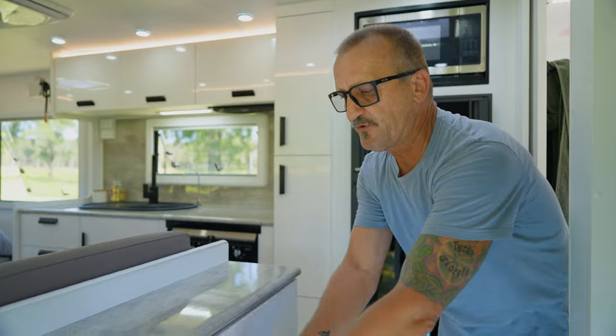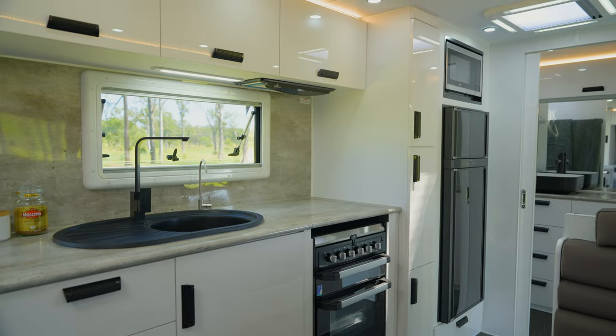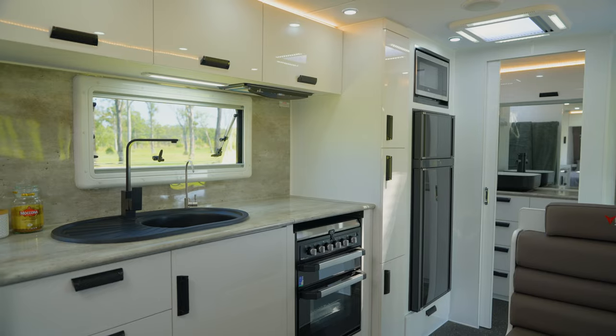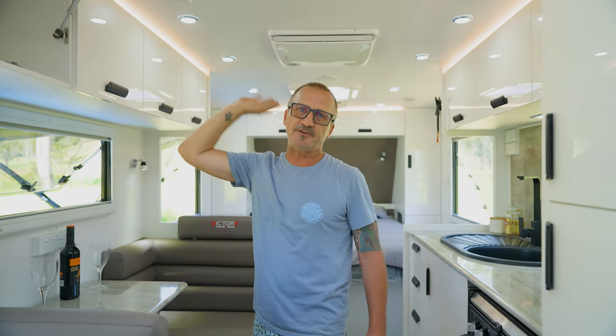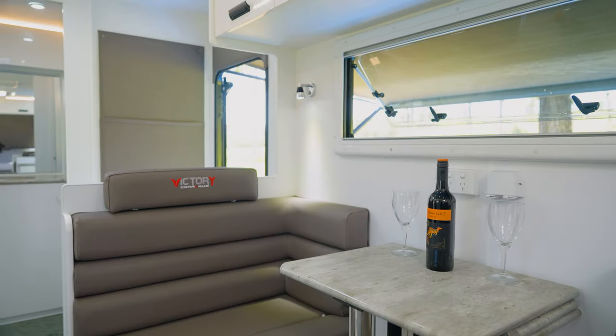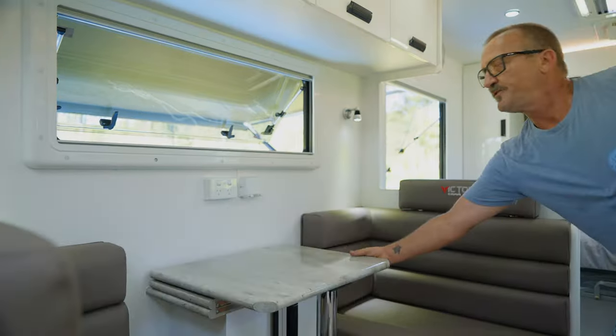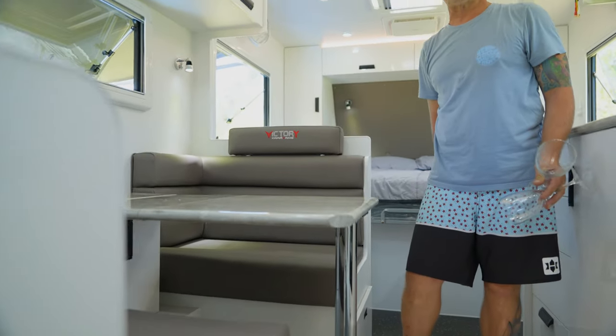Inside the van, we've got a little cupboard at the entry door. We've got all our overhead cupboards, which use heavy-duty hinges. All the cupboards are silastic sealed so we don't get any dust or dirt coming inside the cabinetry. We've got our cafe dinette — just flip the table out, grab it, lift it, fold it down. Nice and easy.